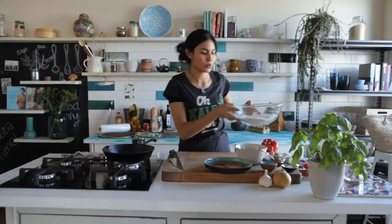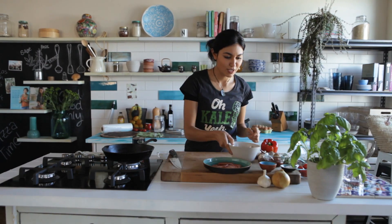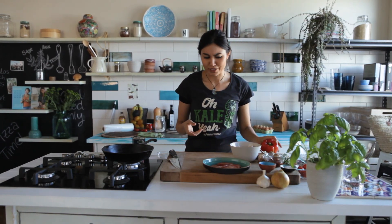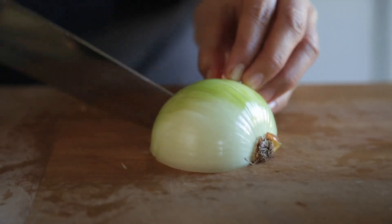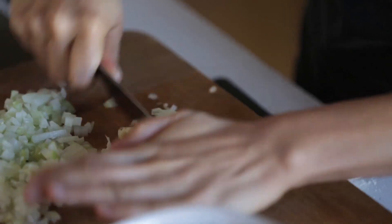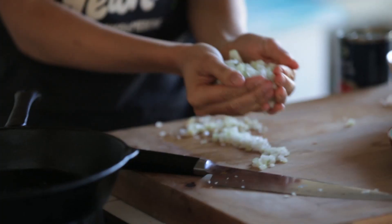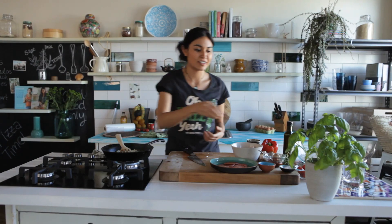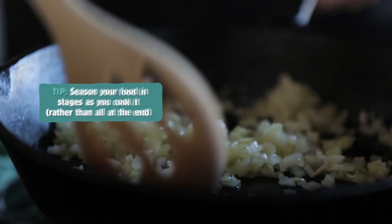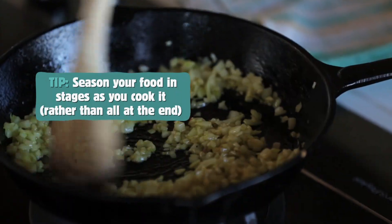We can get on to making the sauce now. I'm making my own homemade tomato sauce, which is again really easy — more simple than you might think. All you need is an onion, finely diced, and a couple of cloves of garlic as well. Just fry the onion and garlic until the onion's nice and soft. I always like to add a pinch of salt while cooking — season your food as you cook it and you'll end up with a lot more depth of flavour.